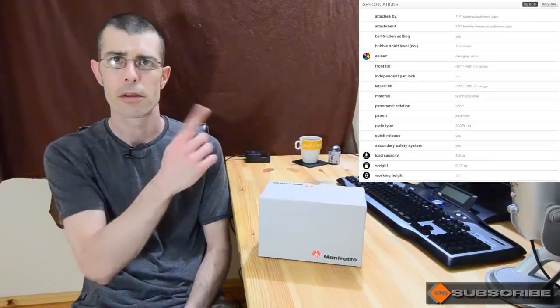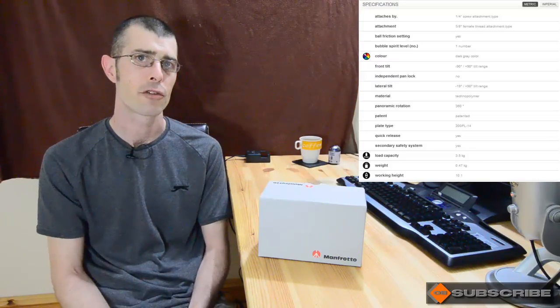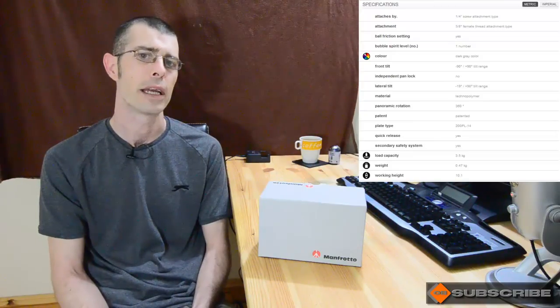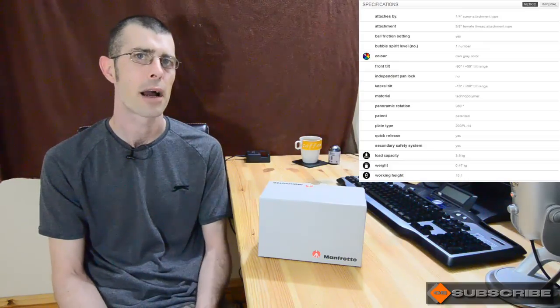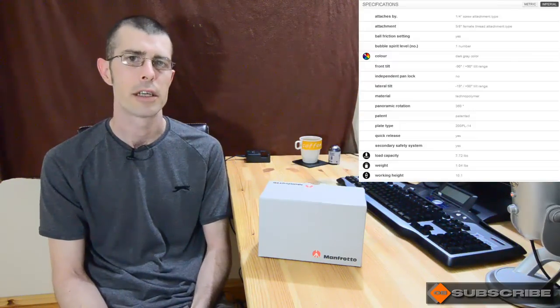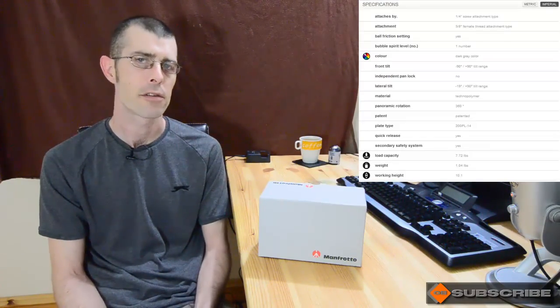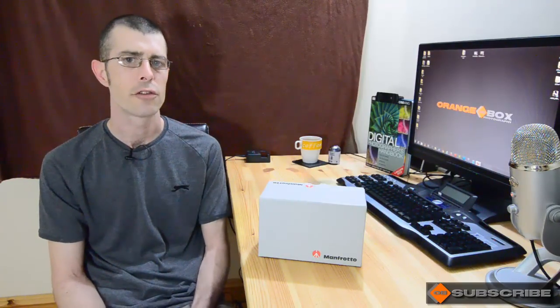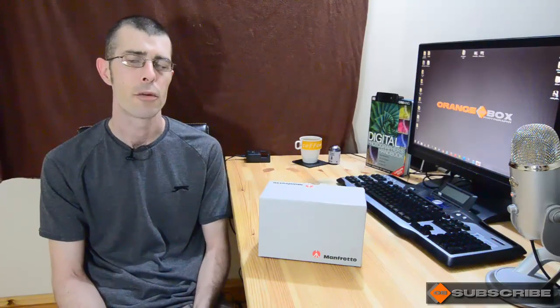The specs for the ball head — I'll put a full list up — but the ones important to me were lightweight, which it is at 470 grams. That's mainly down to the fact that it's constructed out of high-impact resistant plastic. It's not made of metal except for the base, but importantly it can hold up to 3.6 kilograms, so it's going to easily take a D7000 plus my 70-200 2.8 lens without sagging. It also comes with the Manfrotto standard 200 PL-14 quick release plate, so if you already have Manfrotto gear with those plates, they'll be right at home on this ball head.